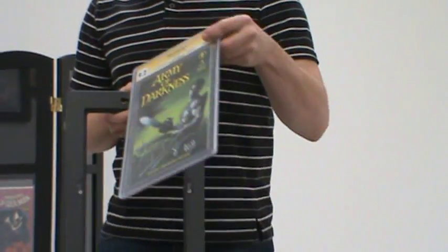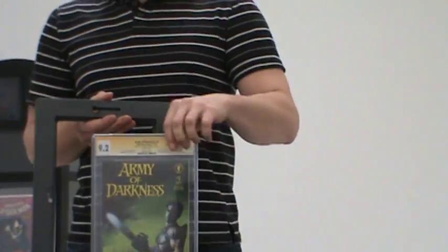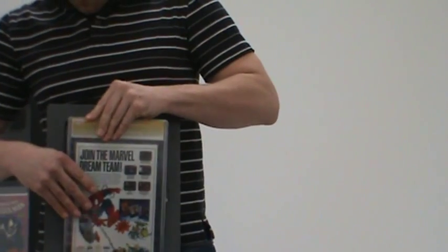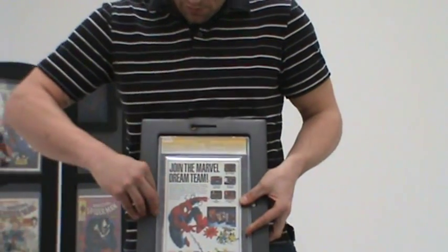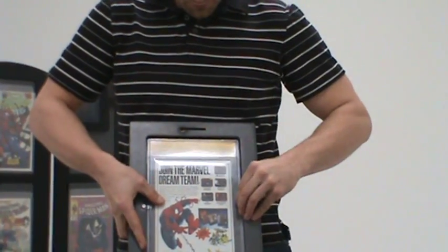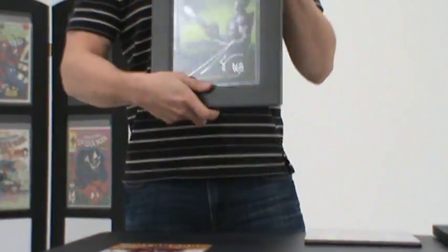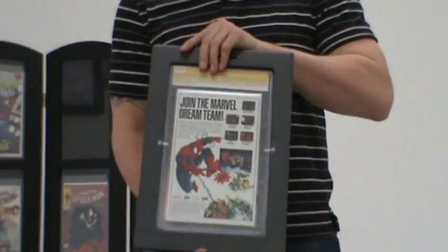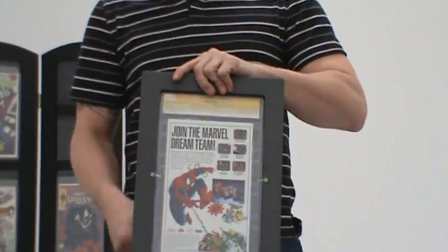All of our frames are designed to fit CGC graded comic books. Simply place the book in from the back side, lock the tabs, and there you have it. Nothing else to do, nothing else to use — simple, no tools required.